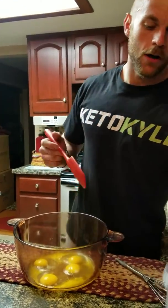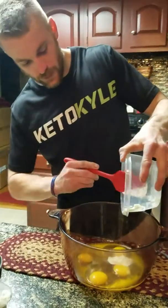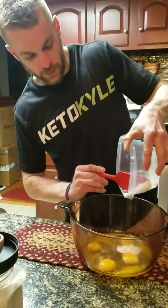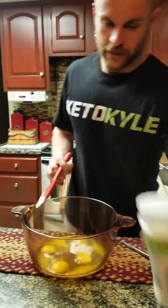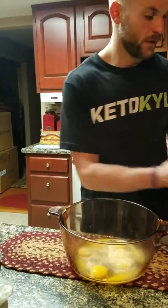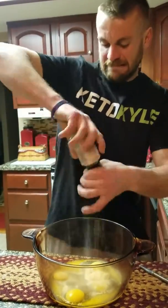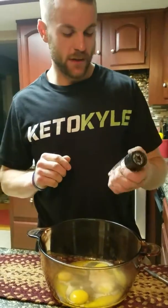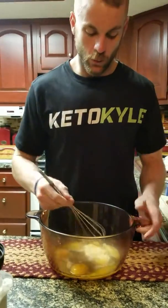We're gonna follow along with two tablespoons of sour cream. Make sure it's really good and sour — gonna make them taste really good. And then a teaspoon of garlic powder and a teaspoon of pink Himalayan salt. That's what we always like to use.